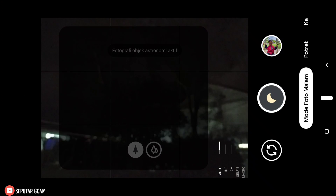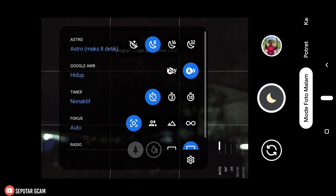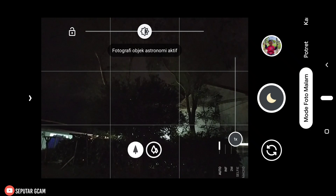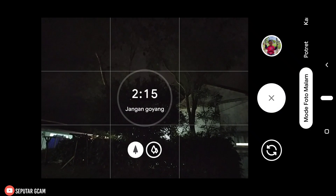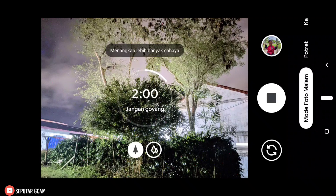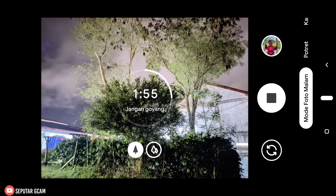Kita coba dulu. Di sini saya sarankan teman-teman semuanya wajib menggunakan tripod agar nanti untuk hasilnya tidak blur. Kita tapkan dulu fokusnya, langsung kita ambil. Kita tunggu dulu untuk prosesnya. Dan config Biju Dama 3 ini dibuat oleh Bankmate Kitaru Kiyosaki — config ini bukan buatan saya. Untuk hasilnya seperti ini bisa kalian lihat — tidak over, untuk warnanya cukup natural.